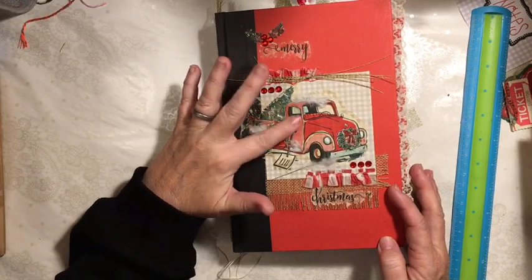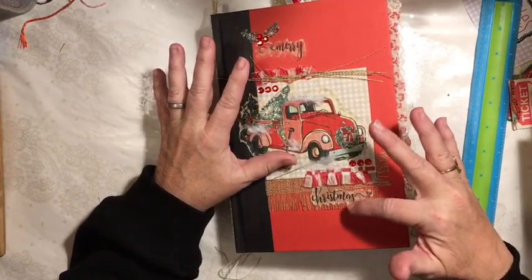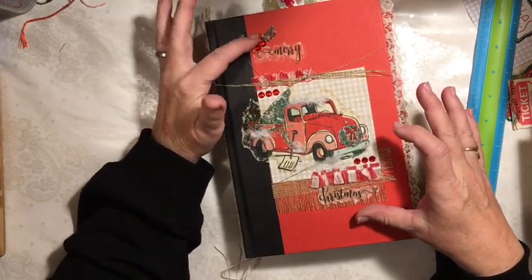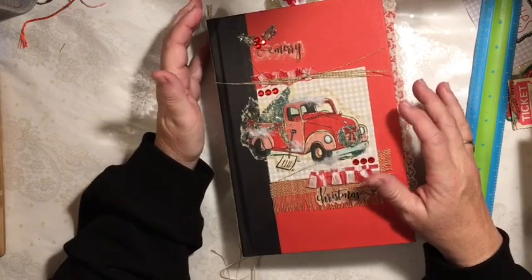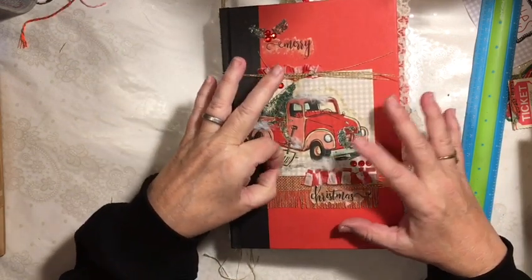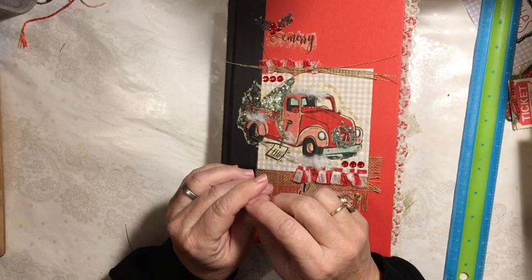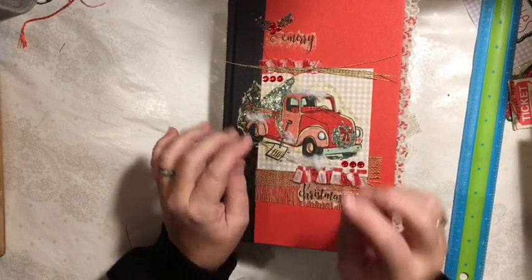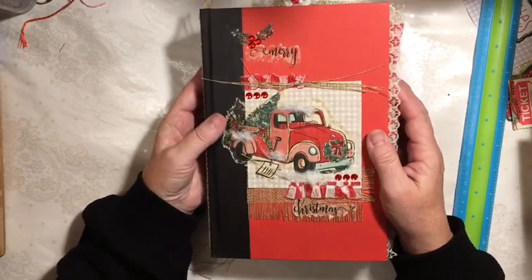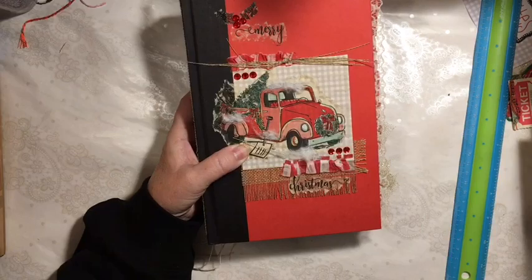This is a napkin that I put on my cover and there's notepaper here. This is some of the pieces left when I fringed the burlap. The Merry Christmas is from the napkin and then I added the bling and pieces of the checkered paper. The snow came from when I would take the lace off the burlap — the stitching would puff up like this, so the snow is from the stitching from the lace on the burlap. I also used the fingernail polish and I still have quite a bit of that left.